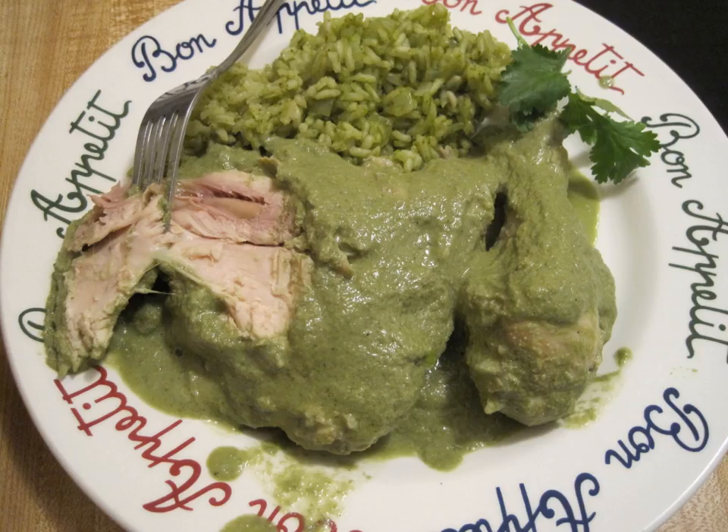Discada is a mixed-meat dish popular in the northern Mexican states of Baja California, Sinaloa, Sonora, Chihuahua, Coahuila, Durango, Zacatecas, Nuevo Leon, and Tamaulipas.